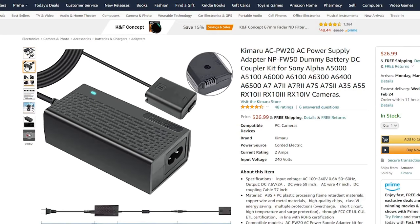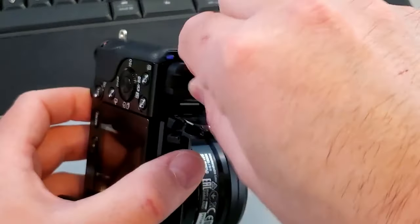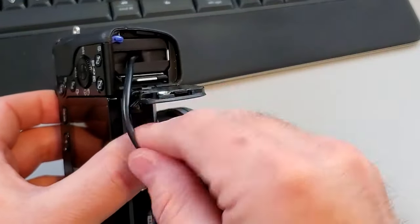Tip number four — real simple: flip the screen out. Tip number five: don't use a battery; use a power supply and a dummy battery, and if you like, you can leave the battery door open. It all helps.